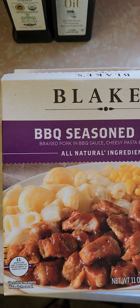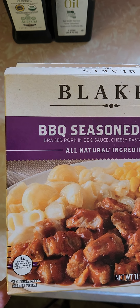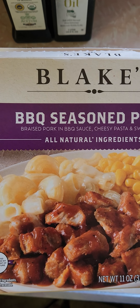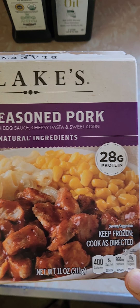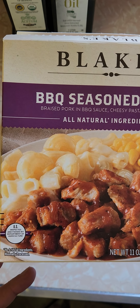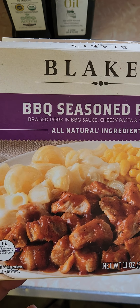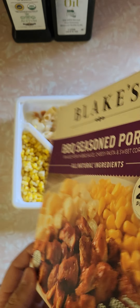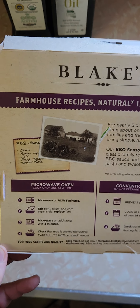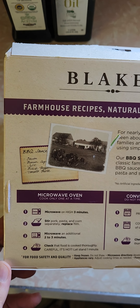I was shopping at ShopRite and I saw a brand that I hadn't tried yet — Blake's, with all natural ingredients. Looks really good in the picture. Barbecue seasoned pork, 28 grams of protein. It was $4.99 at ShopRite, regular price, 11 ounces. They keep bragging all over the box about no artificial ingredients, and I'm thinking it's going to have no taste, which usually happens when they brag about that. I'm going in with low expectations, so let's see if I'm right or not.